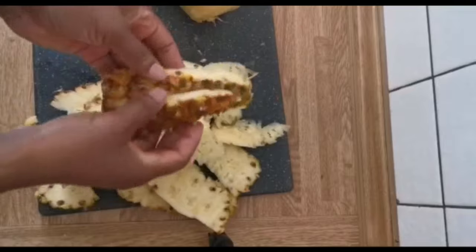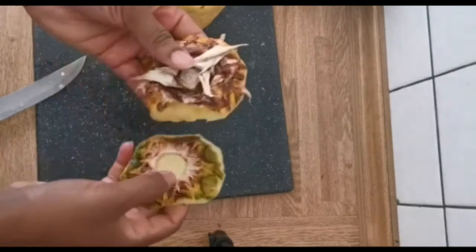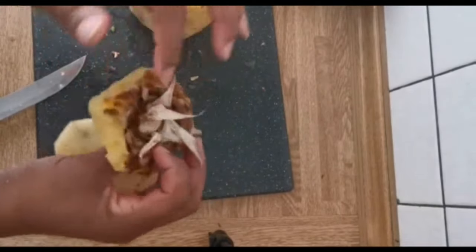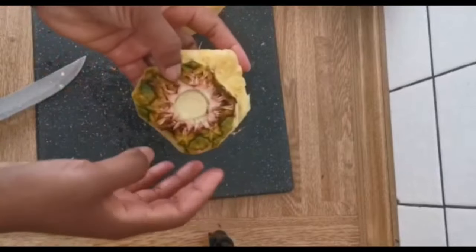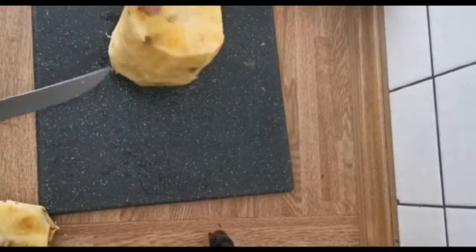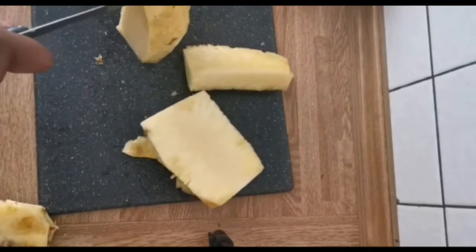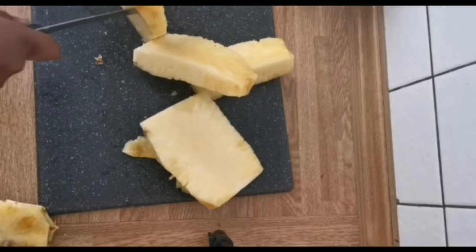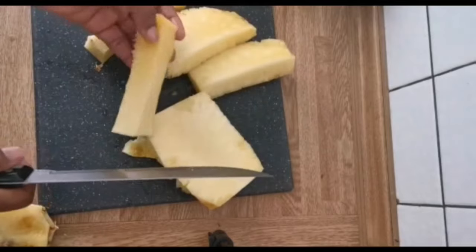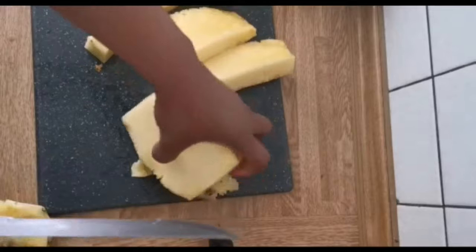These are what we need. We don't need the top of the pineapple here because there could be sand inside, so I'm going to be throwing it away. The middle of the pineapple we are also going to be needing when we are cooking.